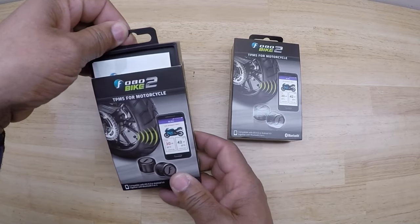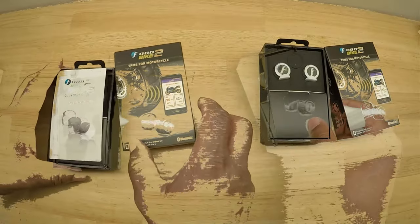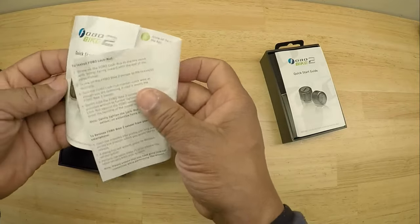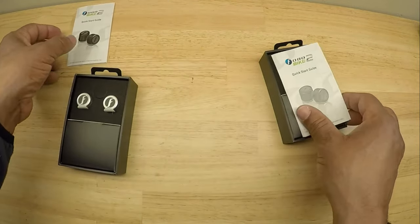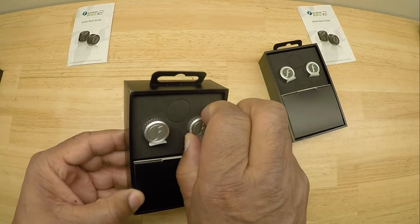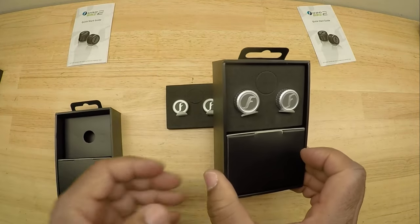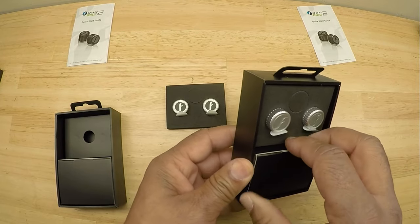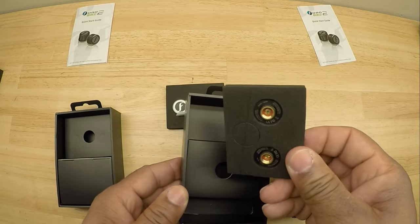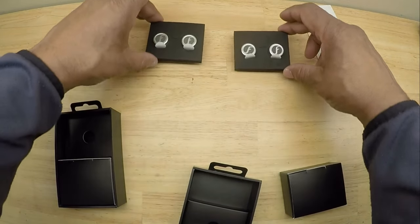So let's get these unboxed and opened up. It comes with the quick start guide. The color I have is silver — you can get these in black or silver, and I decided to go with the silver. You get two sensors in each box.